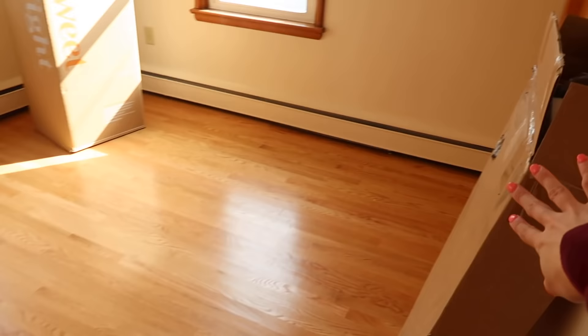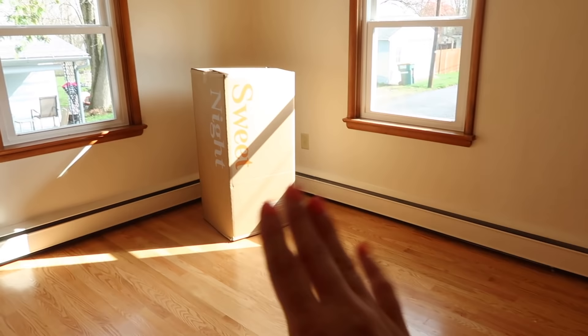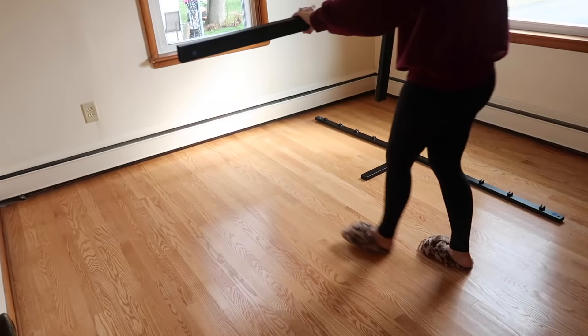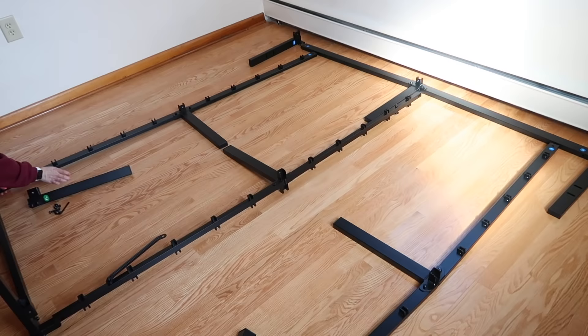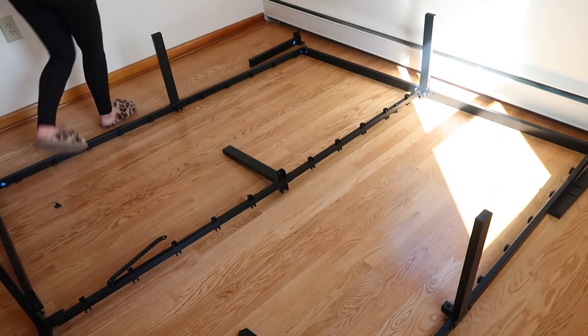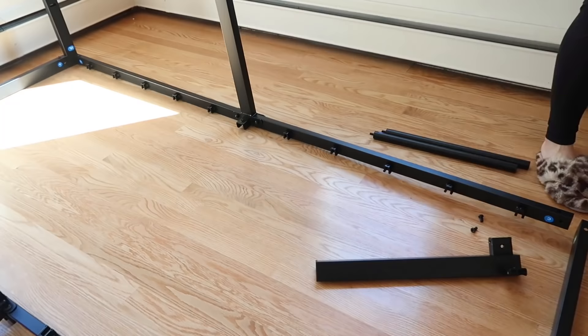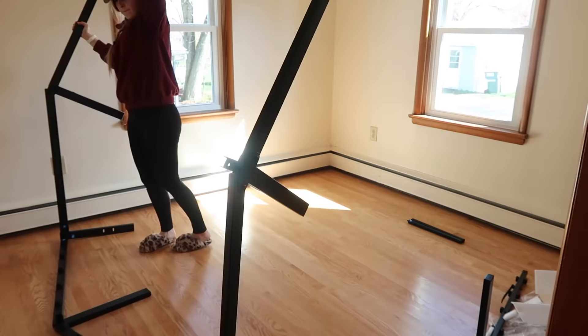I have my mattress over here and this is my bed frame - just the bottom part. I'm not sure if I'm going to do a headboard right now. It's really hard to get a feel for a room when the bed isn't in it, so I'm going ahead and setting up the bed frame first. I chose this bed frame because I don't need box springs - it's a platform style that actually sits a little higher than a lot of platform beds. It was super reasonably priced on Amazon and really easy to put together.